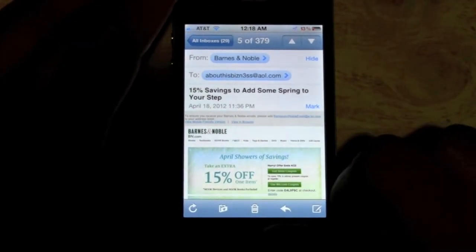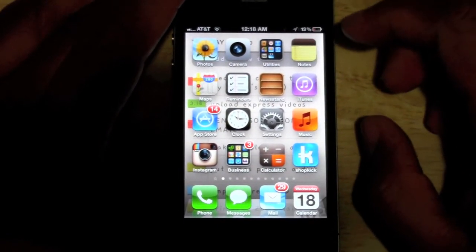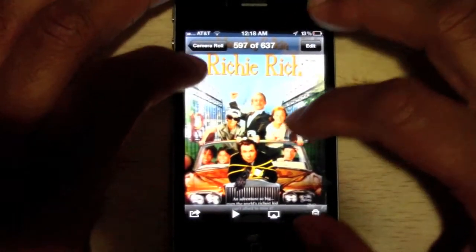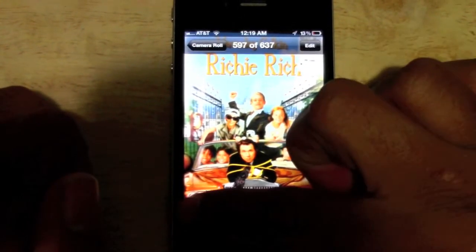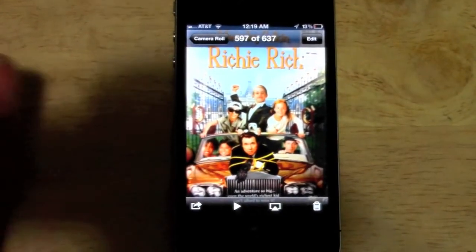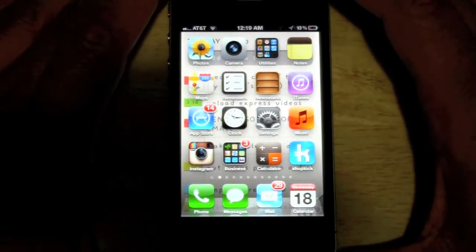The third area you can print from — drum roll please — is going to be Photos. So let's say I have this picture right here and I want to print this out. In the corner there's a little arrow. Tap on that and then print. They built it into the menu just to make it a lot easier. That's the third place you can do your printing — in Photos. It makes it really simple if somebody takes a cool picture and you want to print it out really quick.